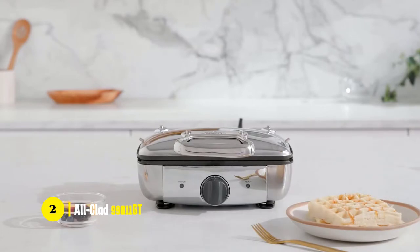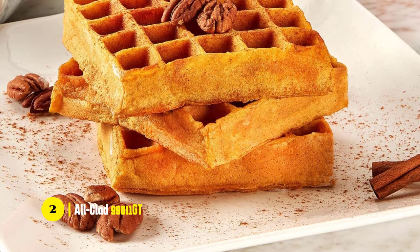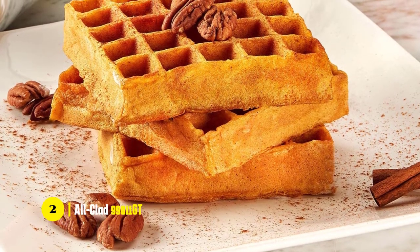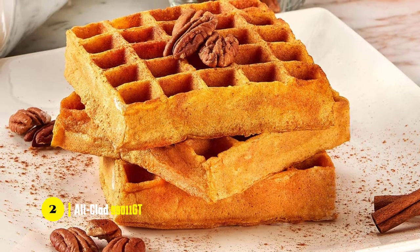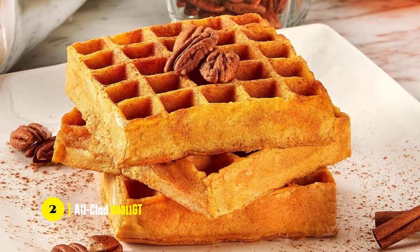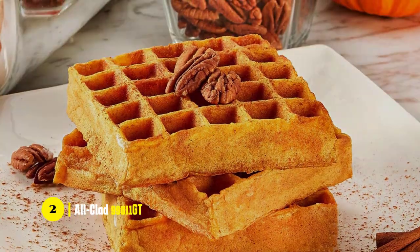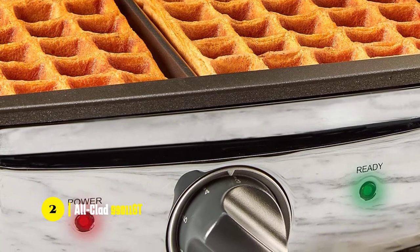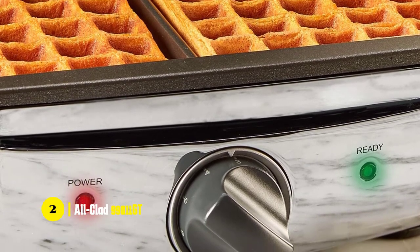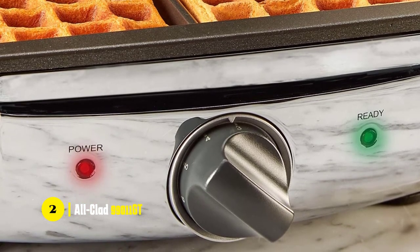The adjustable settings are super helpful, especially if you want to make some waffles for guests. With the various browning settings, you can make some that are perfectly golden and some that are more lightly browned. The stainless steel plates are coated with a non-stick material, which makes it easy to remove the waffles. There's also an audible beep and LED indicators that let you know when your waffles are at the desired browning level. It's easy to adjust the setting according to your preferences, and it's safe to use.